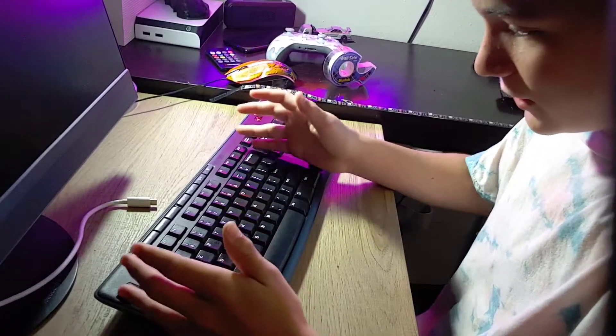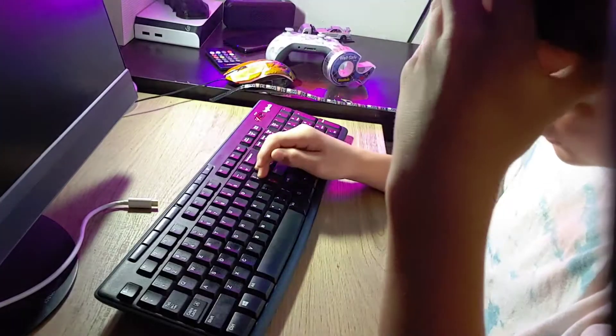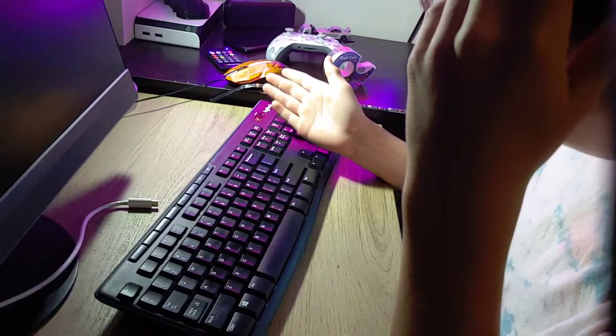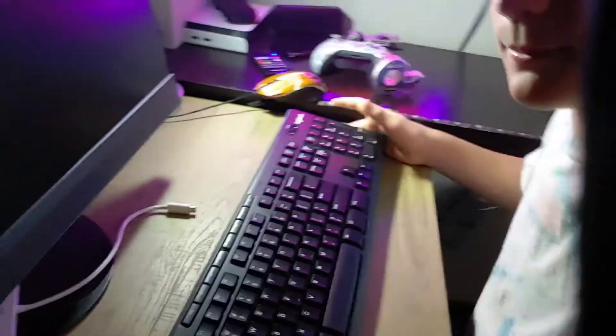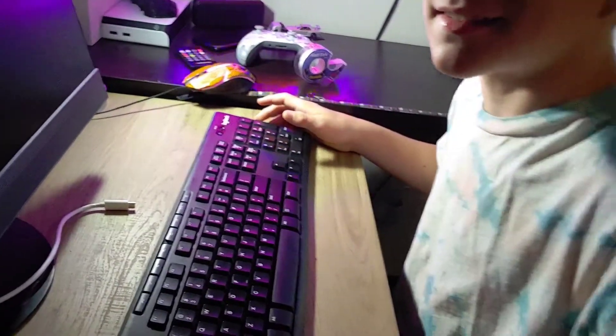I don't know, it'll be here and I'll unbox it I guess. I have a cool mouse, but my keyboard is just the one that came with my little computer that I got from my dad.